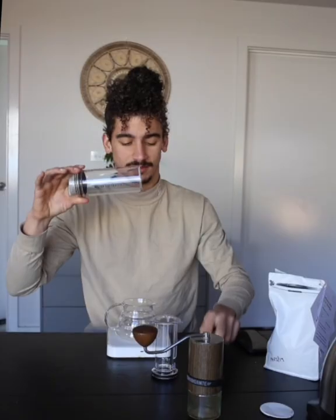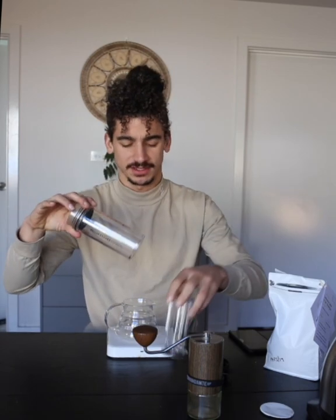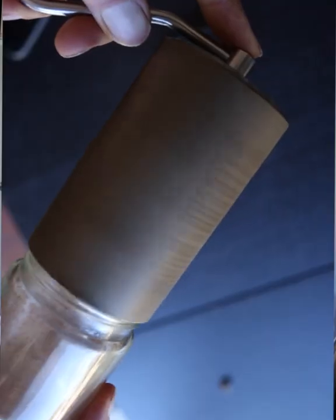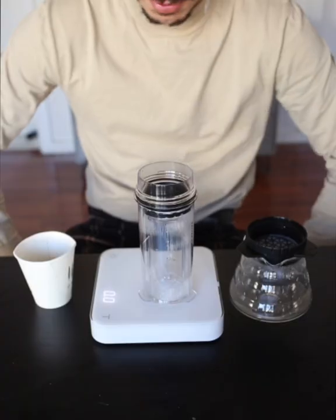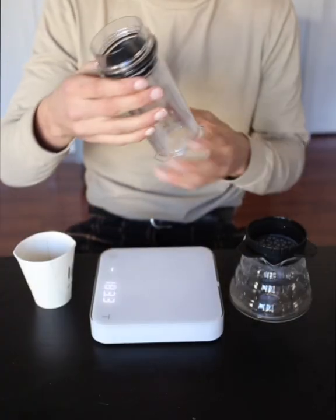I don't know if anyone's seen this Delter Press yet — I do believe these guys are also based in Brisbane. We're grinding with the Comandante set to 35 clicks at the moment. A good way to check your Comandante is just swirling the handle around — so we're ready to go.